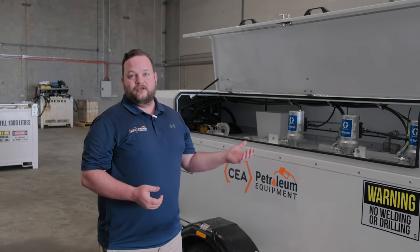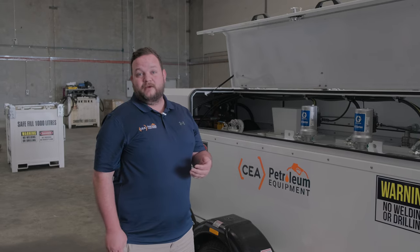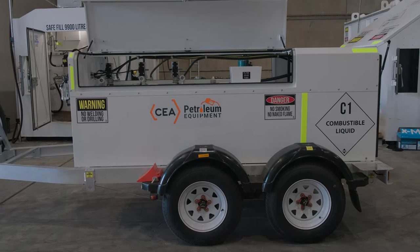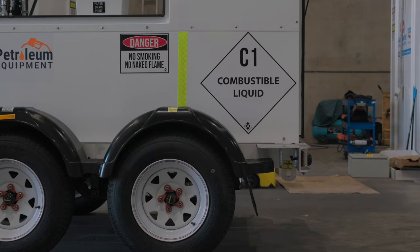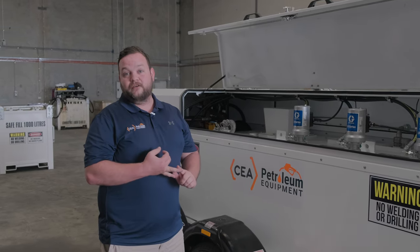What you'll see here is our service trailer offering. It's got a safe fill level of about 1,100 litres spread across four different compartments for product. It's very popular for on-site servicing, which means you don't have to take your equipment off-site to service it, which also cuts down on downtime and the cost of floating it on and off-site.